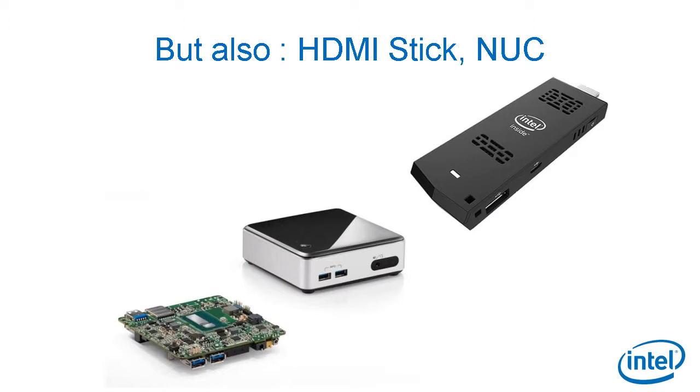The MinnowBoard Max prototyping board is on the left, Intel NUC in the middle with Core processors, and a very compact HDMI stick on the right.